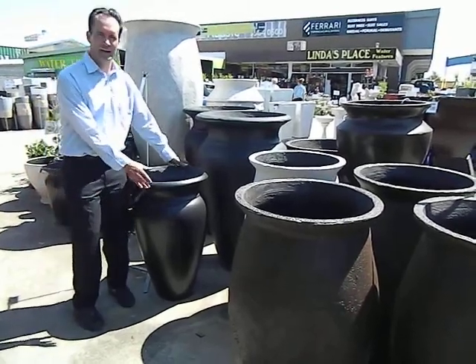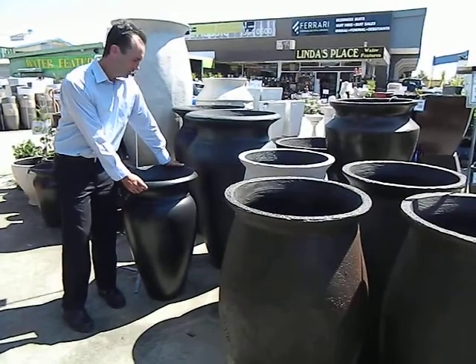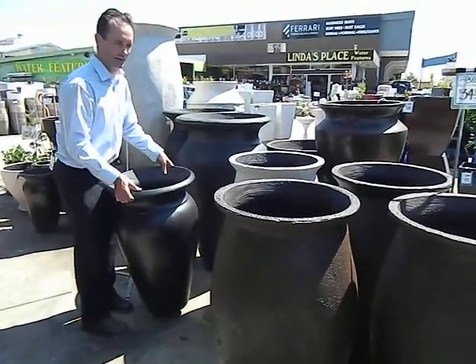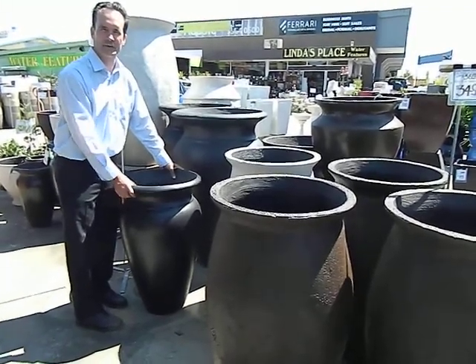Today, Ashley from M Lennon again. Today I'd like to talk to you about our GRC range. GRC means glass reinforced concrete, which means it's pretty light. The layers of concrete are very thin because of the glass fibers giving strength.